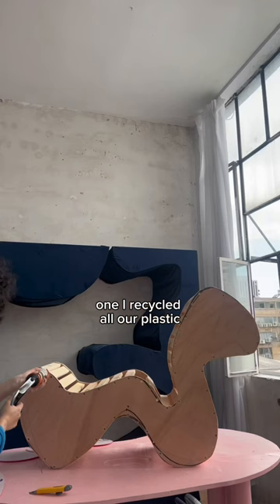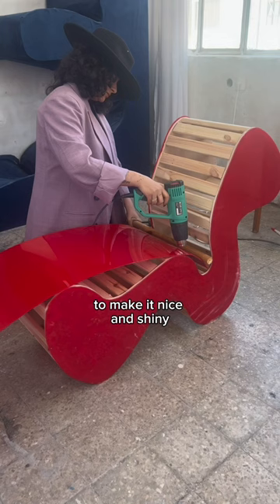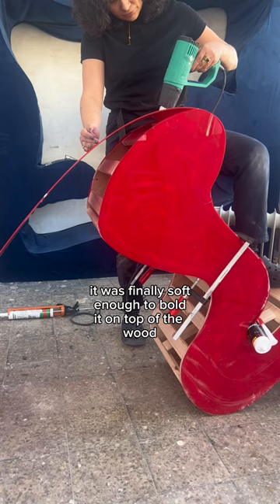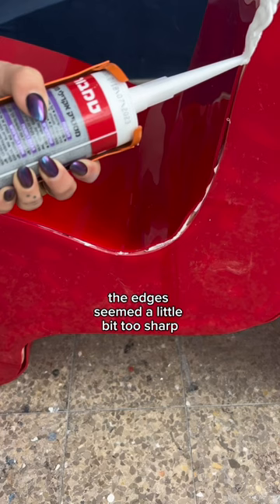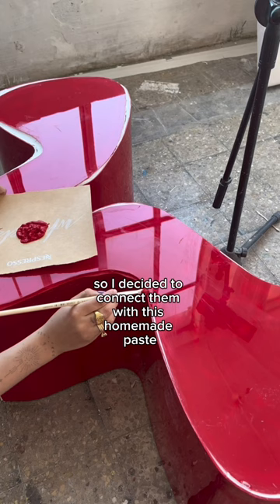I recycled all our plastic, compressed it together, and came out with these sheets that I could attach on top of the wood to make it nice and shiny. After heating it up for 3 days, it was finally soft enough to mold it on top of the wood. The edges seemed a little too sharp, so I decided to connect them with this homemade paste and then paint it in the same exact color. Finally, I have how to show this.